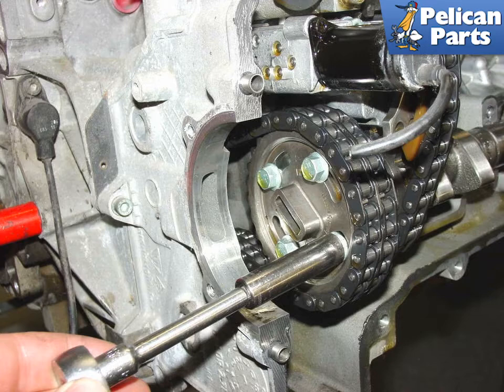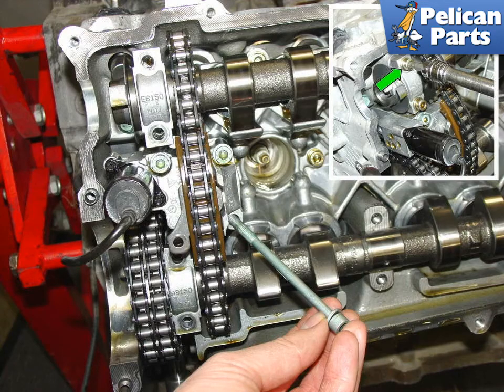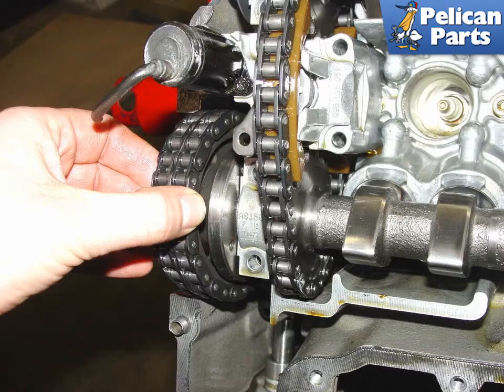Now loosen and detach the camshaft sprocket from the exhaust camshaft — four small bolts hold it onto the camshaft. Carefully remove the leftmost camshaft bearing caps on the camshaft. Then remove the three very long bolts that secure the VarioCam chain tensioner to the cylinder head. Now loosen up the chain tensioner on the head. With the chain tensioner loosened, the bearing caps removed, and the VarioCam tensioner disconnected, you should be able to slide the gear off the camshaft by hand. A few gentle taps with a small rubber hammer can also help if yours is stuck.